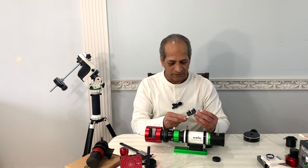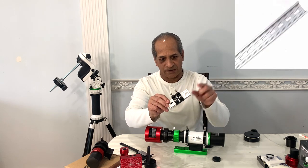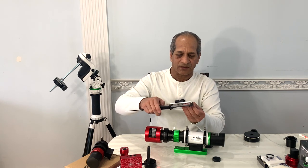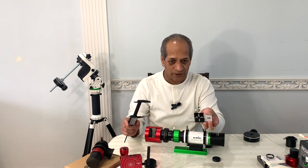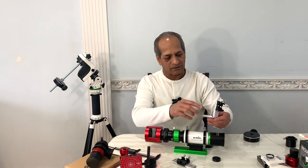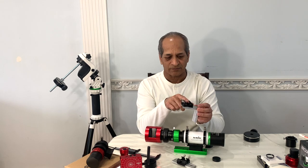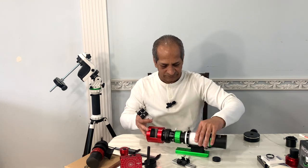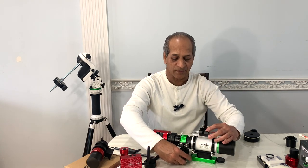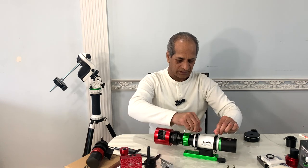Thanks to Don from Don Astronomy — he has a nice video explaining how to use a DIN rail to attach a mounting bracket on top of the scope to mount a guide scope. I purchased one foot of DIN rail from Amazon, cut a four-inch piece and attached a mounting bracket, then took another four-to-eight inch piece, bent it, and attached another bracket. One bracket goes on top and the other on the side — one for the guide scope and one for the ASIAir Mini.